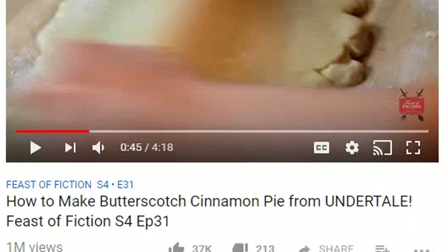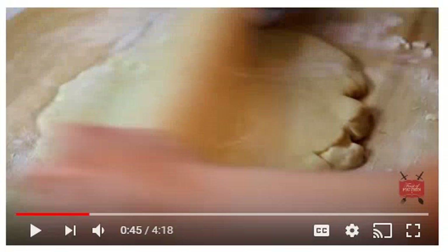I'm so nervous. Well, let's start, shall we? Alright, so first, let's get started with how to make a butterscotch cinnamon pie. This is an episode from Feast of Fiction, and we make a lot of stuff. Oh my goodness, I see Papyrus on here too. How nice. Well, let's get started, shall we? I hope it's as good as everyone says it is.